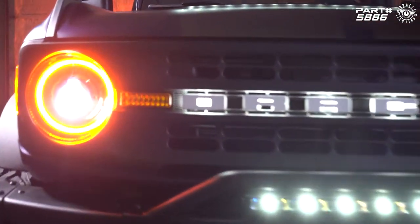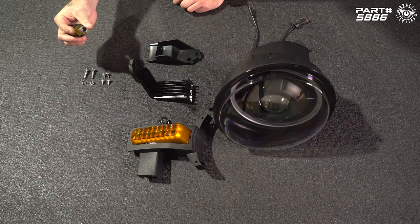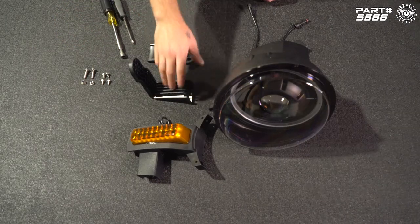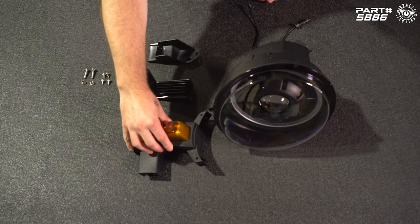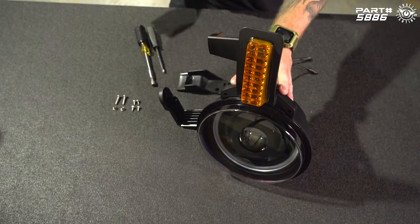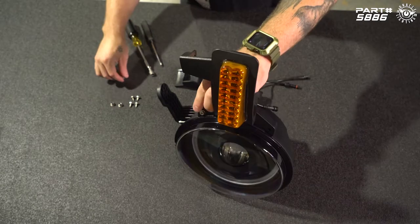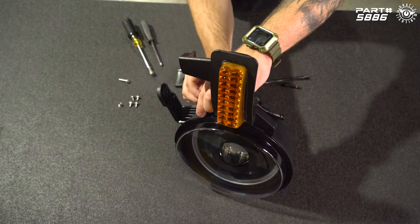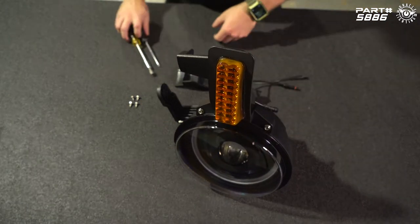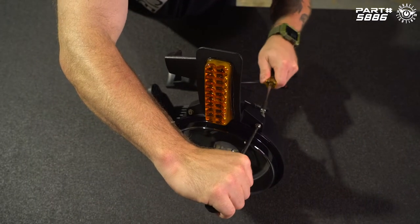First we need to do a little bit of assembly. For tools we have a Phillips screwdriver and a hand driver with an eight millimeter nut driver attachment. We have our upper mount, our lower mount, and our turn signal module. We're going to install the turn signal module first — pop this into place. We've got two longer bolts and nuts for the turn signal module. Put the second bolt in finger tight, then use a number two Phillips screwdriver to get that nice and tight. You don't want to over-tighten this.